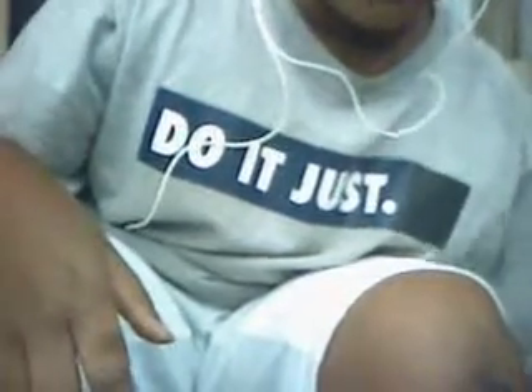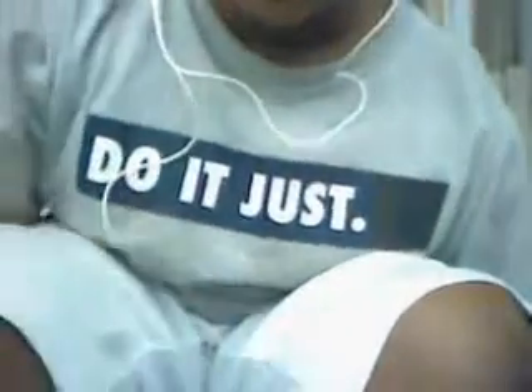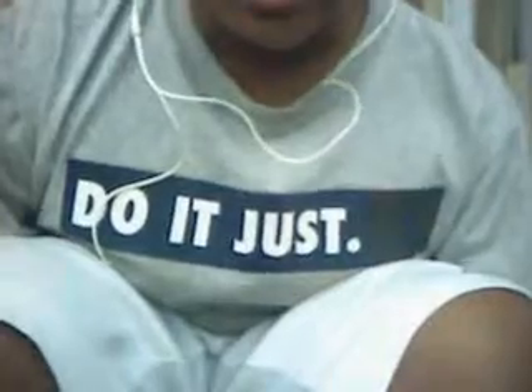I looked up videos on the internet about the Jazz camera and they ended up being really clear — but they were still outside, so they probably had the same problems indoors. I wonder where the menu is on this Jazz camera.